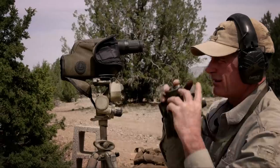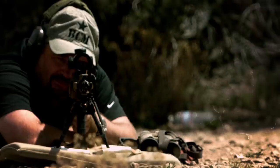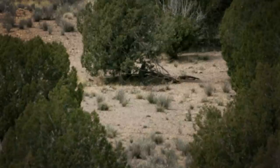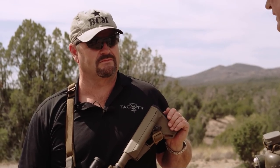We have to search the targets, talk, mill it, dial it, read the wind, and then hit it. Walt also has another name for this position — to the students, this turns into Frustration Ridge. The targets are a lot smaller than what we've done before, and the wind going across from this hilltop across the valley to the other ridge line is always hard to read. I'm looking forward to it. Let's get in position.